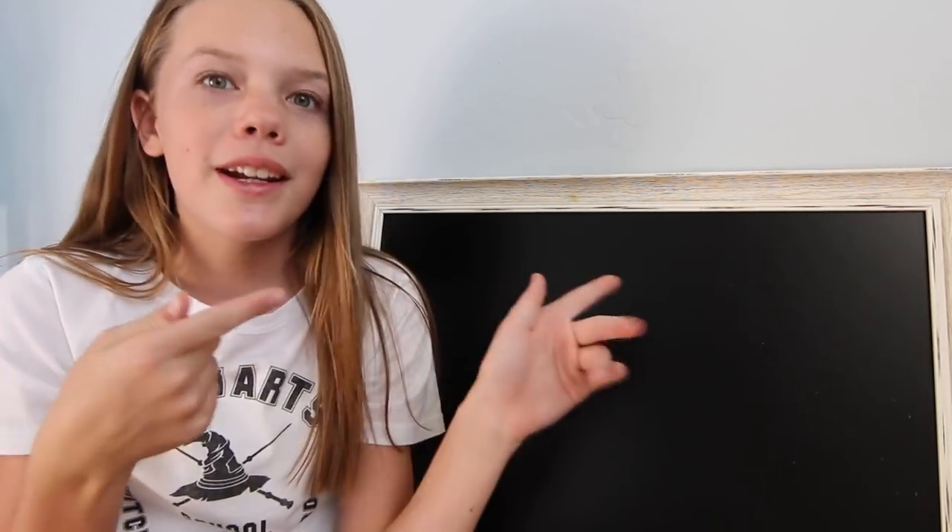Hey guys, welcome back to another video where today we're back with the chalkboard. We haven't been doing the chalkboard for a while because the last one was a summer themed one — like 'swinging into summer.' I did it like April or beginning of June because we're swinging into summer, meaning we're going into summer.